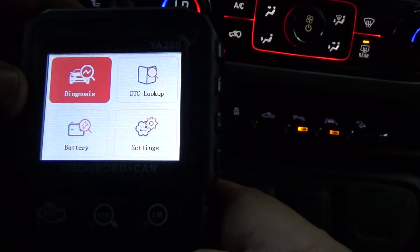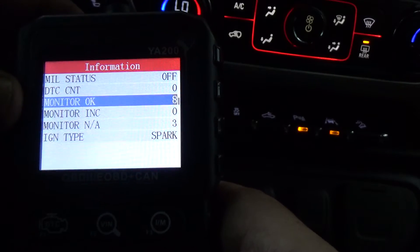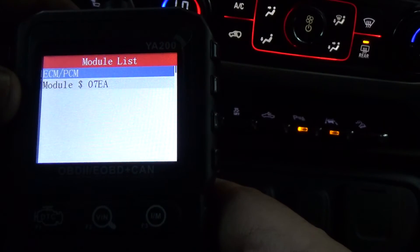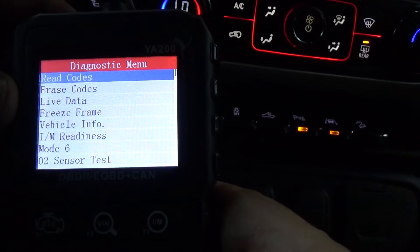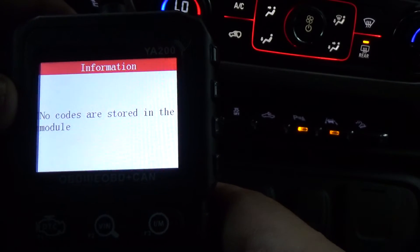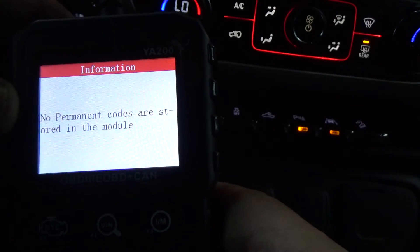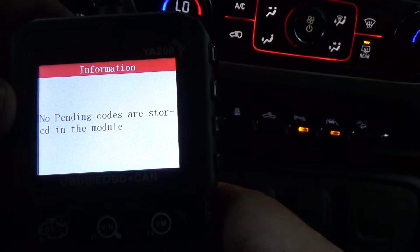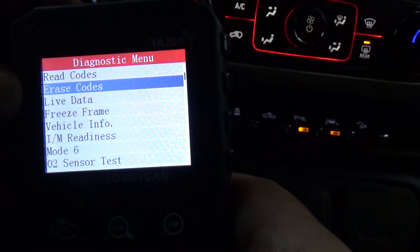Let's get back to MIL status and go to Read Codes. We'll do Stored Codes — no codes are present. Pending Codes — no pending codes. Permanent Codes — no permanent codes are present. Of course, if we had codes we'd be able to erase them right here at this screen.